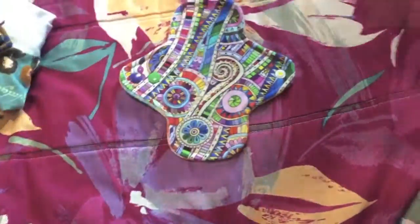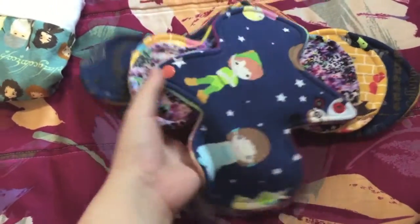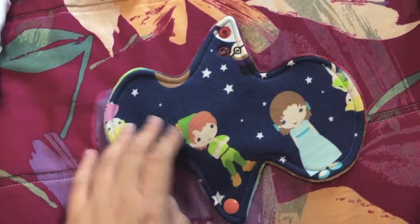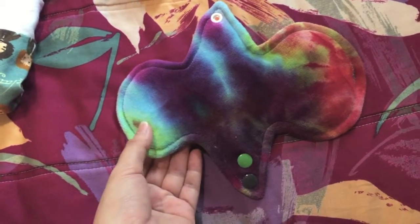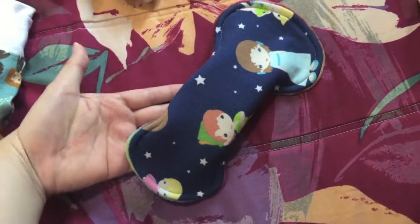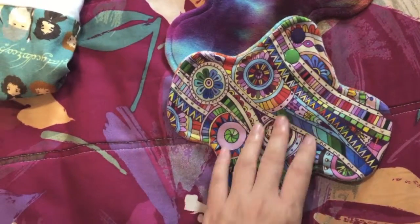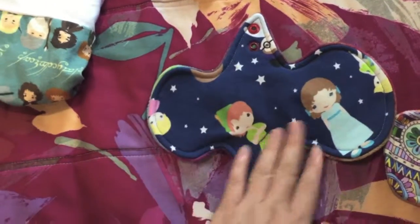The next one is my January order. The first item is this Peter Pan knit top light liner — again it's reversible, so the back is in cotton velour, and this is a different type of dye job that she did. Again it has double snaps, so you can snap it this way or the other way. This was a curvy design, whereas the one in my December pre-order was a straight design. The absorbent layer goes all the way into the ring.